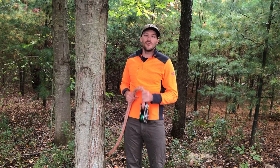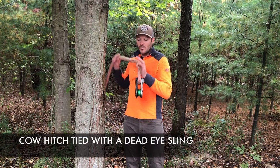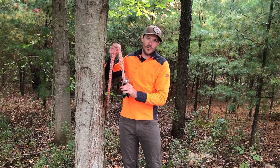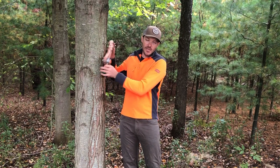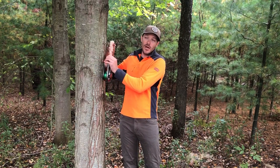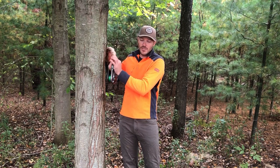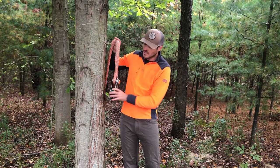Hey guys, we wanted to show you how to tie a cow hitch with a dead eye sling. A cow hitch is a great way for attaching a block onto a tree — for butt shaking the top of a tree, using it as a primary rigging point, or something like that.